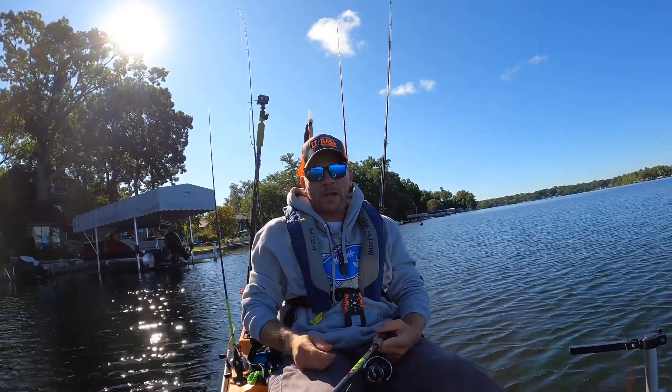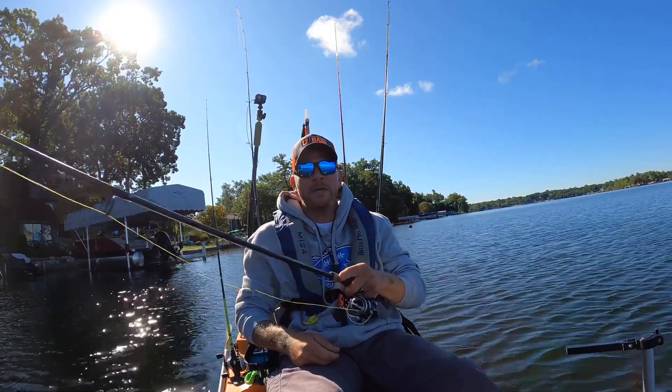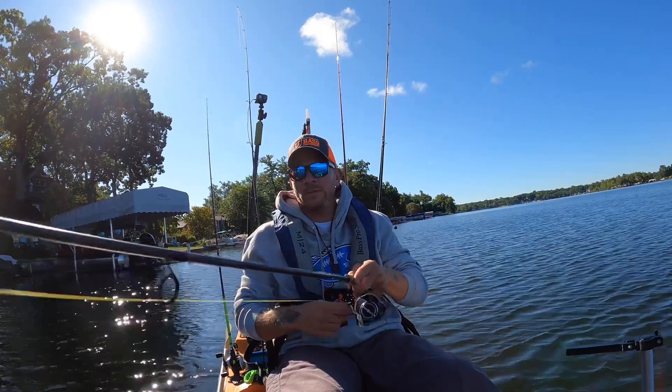Here's the deal. I came across this kayak on Facebook Marketplace — smoking deal, right? I mean smoking deal. And it was brand new, never seen the water.